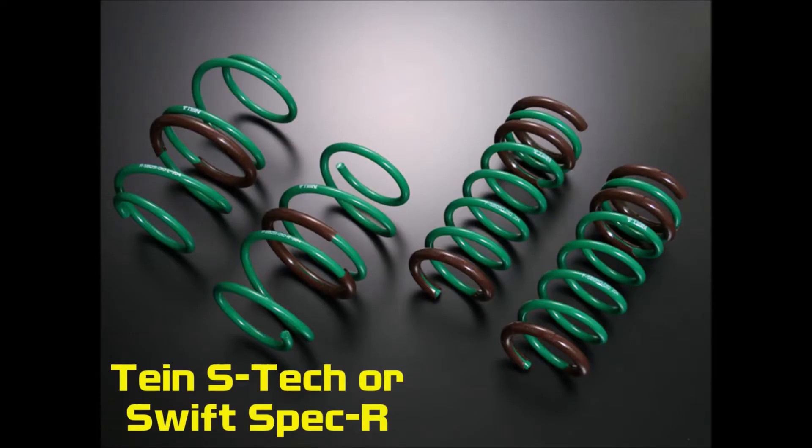Number two is lowering the car. Lowering springs are the best for a street-driven car — it just makes it look much more sporty and modern, and it's only a couple hundred bucks with a quick install. Of course, if you want to be more serious about it you can do coilovers, but for a street car, lowering springs are going to be exactly what you need.